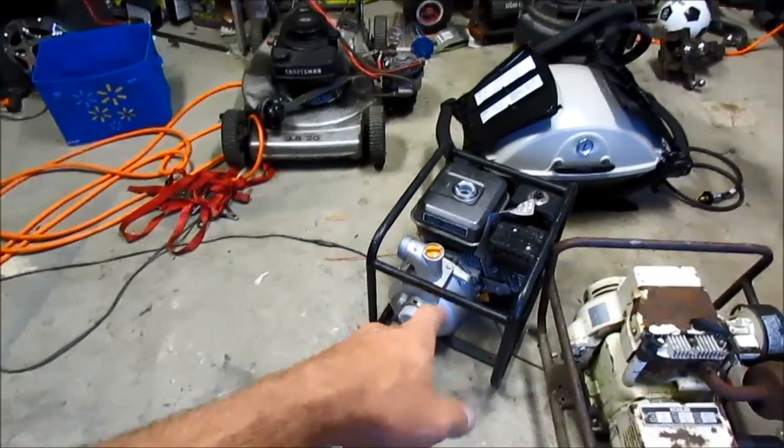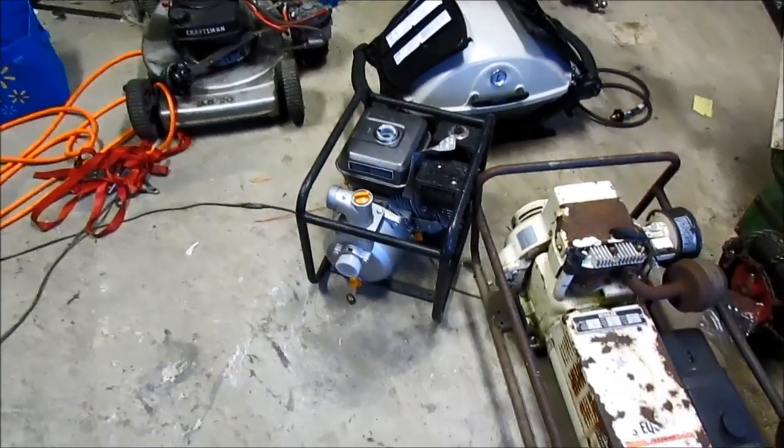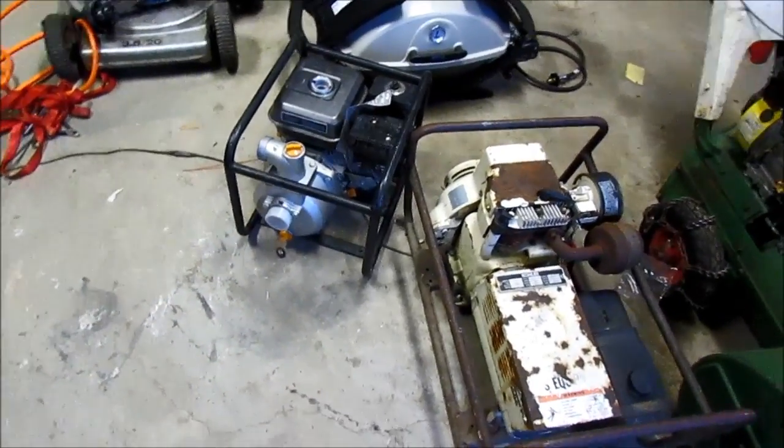We got this water pump. I don't know where he gets this stuff, but yeah — water pump.